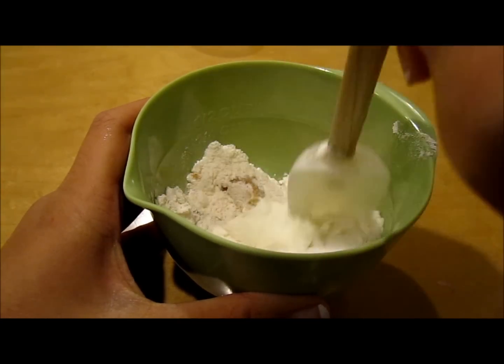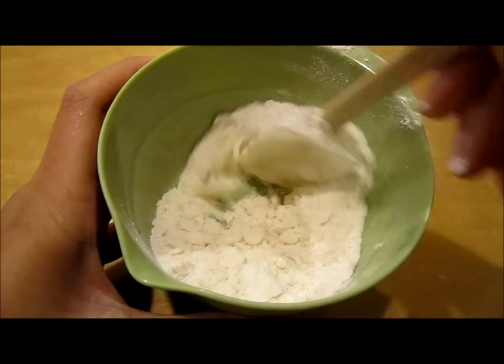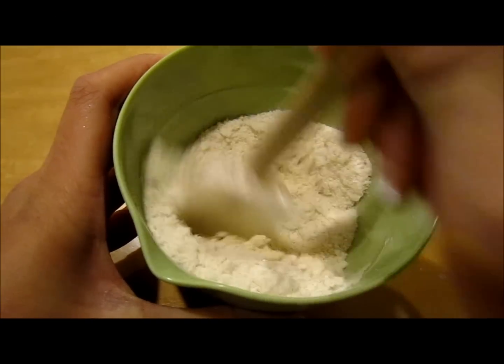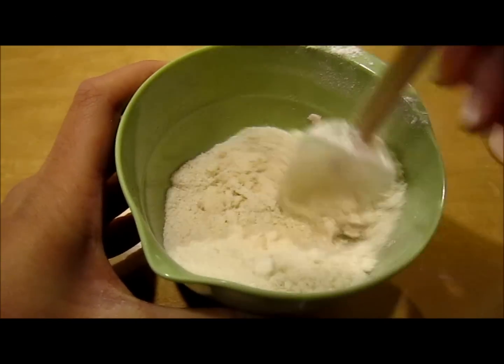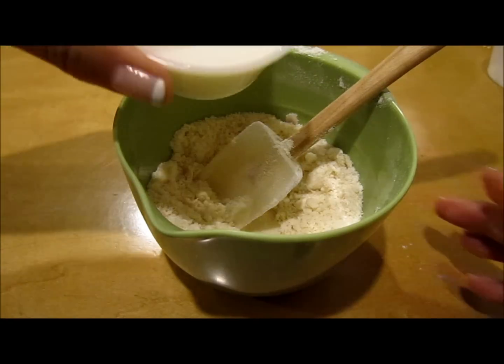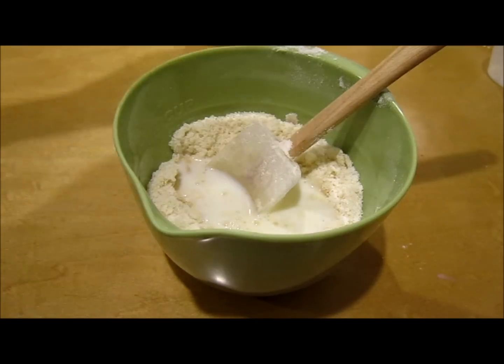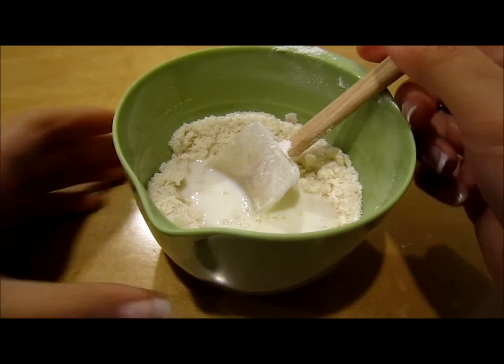So we're just going to try to mix this all up now. Now I'm just going to bring it to that consistency, and then we're going to add our milk. And now just mix your milk in.